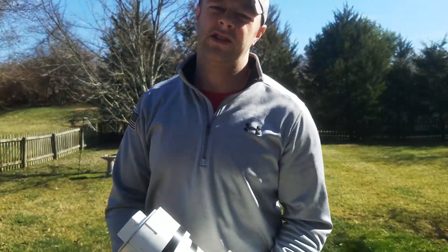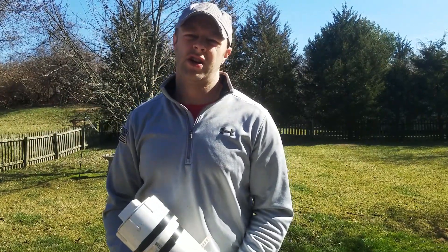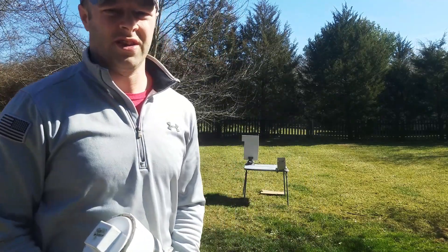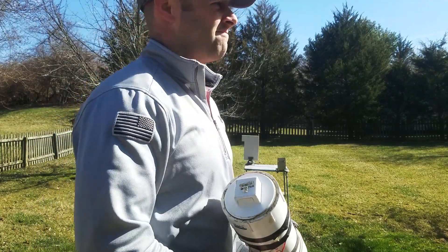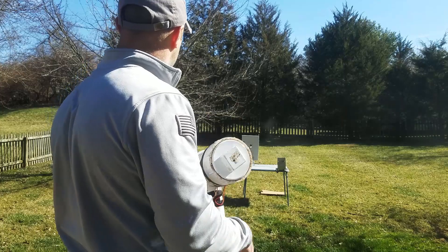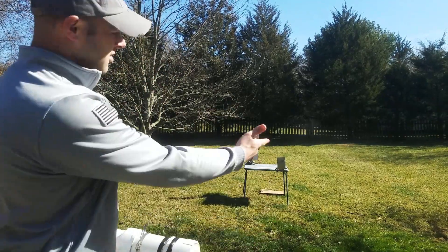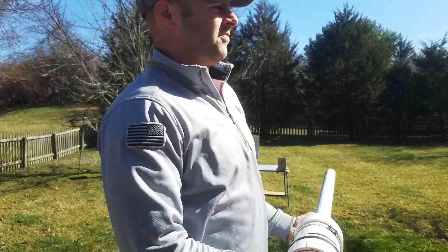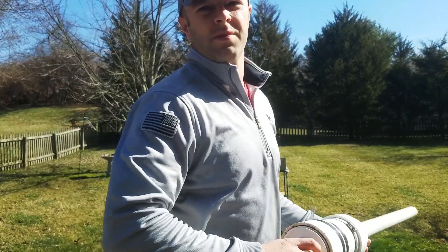Next one we have is just a typical half-inch sheet of drywall. I don't really think this one's going to fare too well either, but it's already in the vise, so let's shoot at it. See for yourself. We need to start getting some much heavier duty, stronger pieces of material out here.